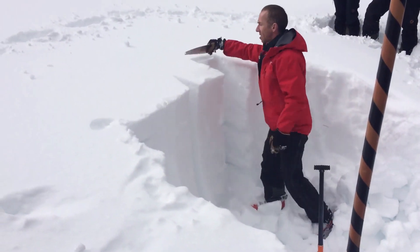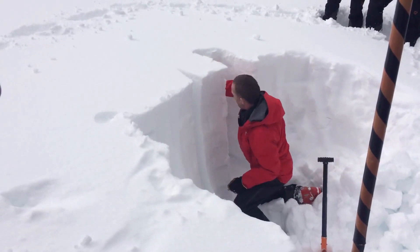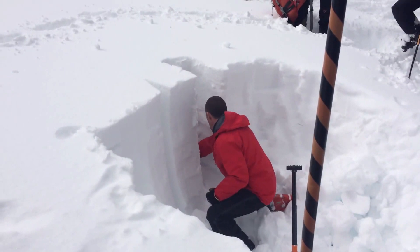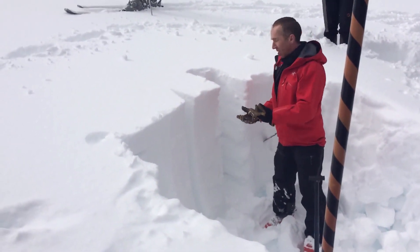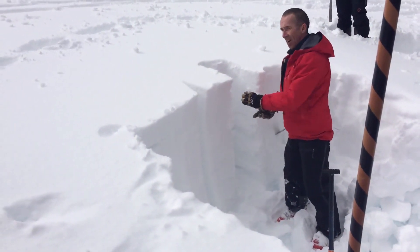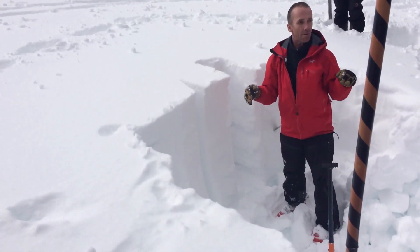Now I've got three sides isolated and I can isolate the back. By cutting in there and isolating the back, I've already done one loading step. If this block fails at a certain depth when you're cutting it, it means it's got an unstable layer in it. Remember that a compression test really identifies where a weak layer might be — it doesn't give you an overview of its ability to propagate wide. There are other tests for that. This just tells you where the unstable layer might lie.